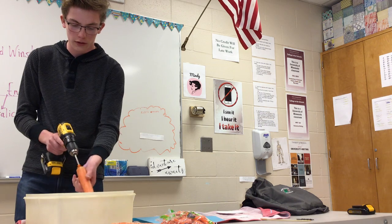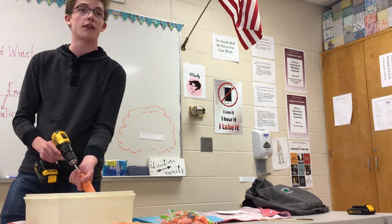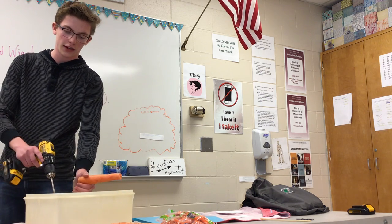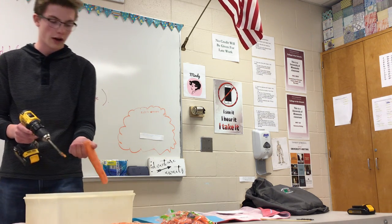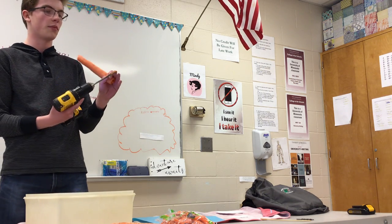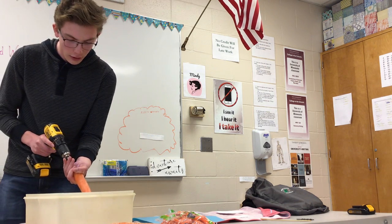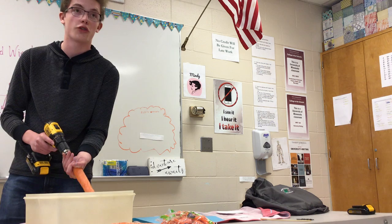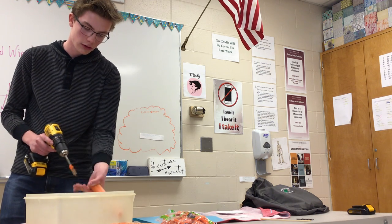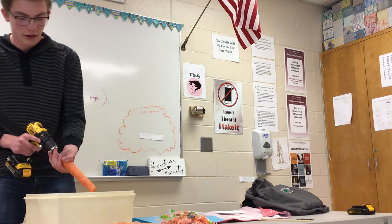The most important part here is you want to drill straight in, because otherwise it can go through the side — I had that happen once. You want to make sure your fingers are not in the way. Once you're in a little bit, make sure your fingers are past where the blade is cutting so you won't be in danger. Just drill straight in.